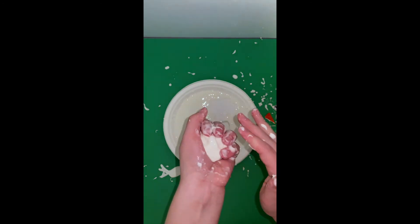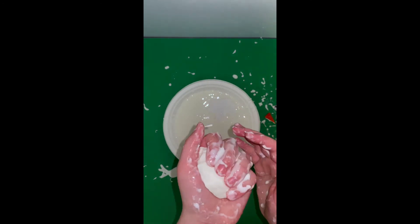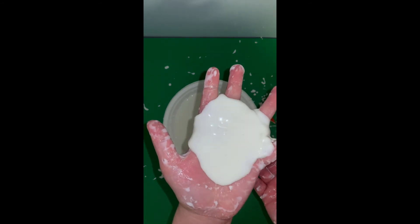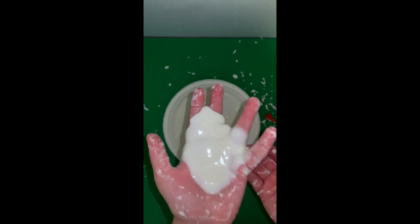it becomes solid because its molecules are packed tightly together. But when pressure is taken off and I let go, it becomes a liquid because its molecules can free flow now.